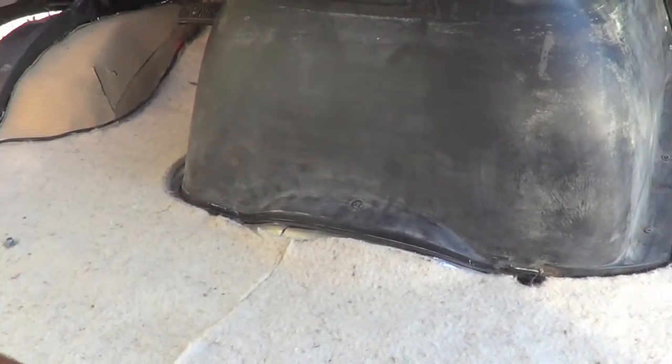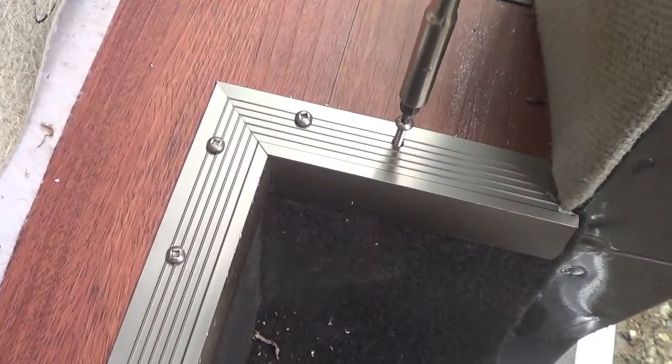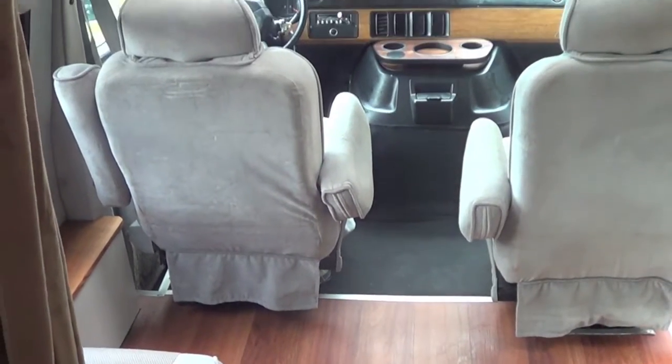The new van interior process continues — new vinyl flooring, new carpet at the front seat area. We decided to use wool underlay under the carpet. So that concludes our van retrofit video. We're putting it all back together, giving it a final wipe down. I highly recommend anybody improving the interior of their vehicle to start by removing the carpet.